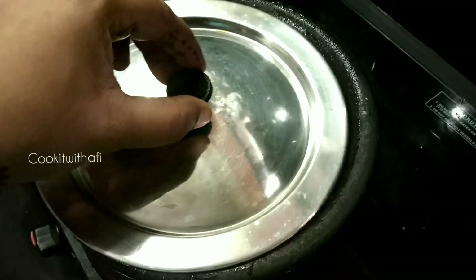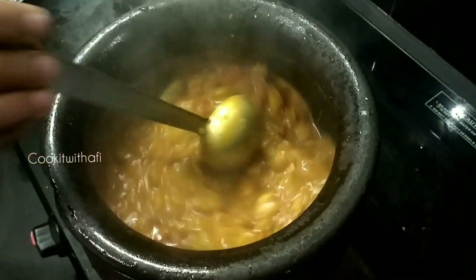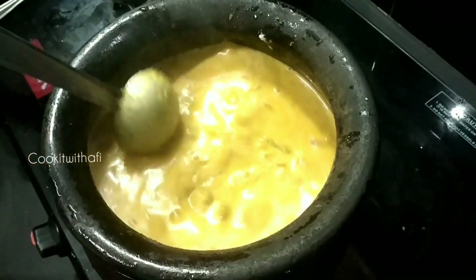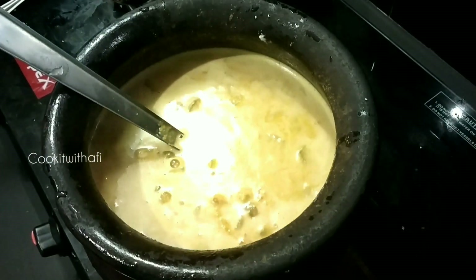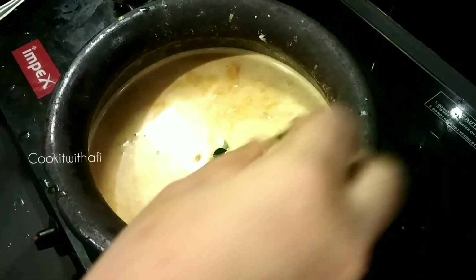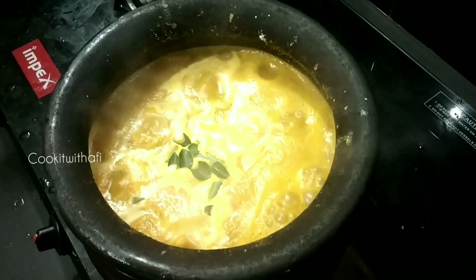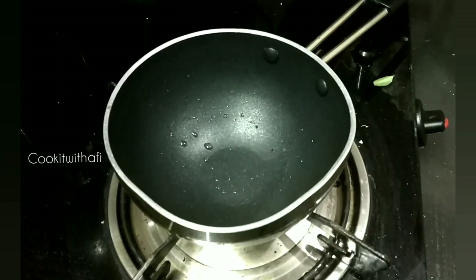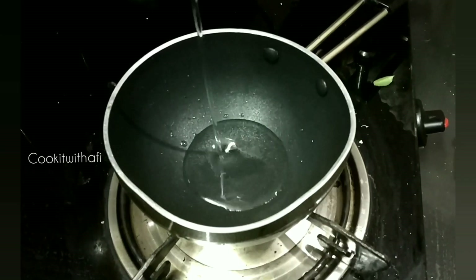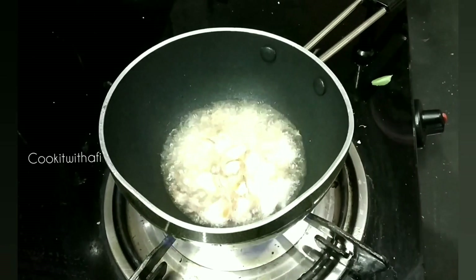After doing this, it will be done the same way. Add the bread. Add a little oil in the pot.